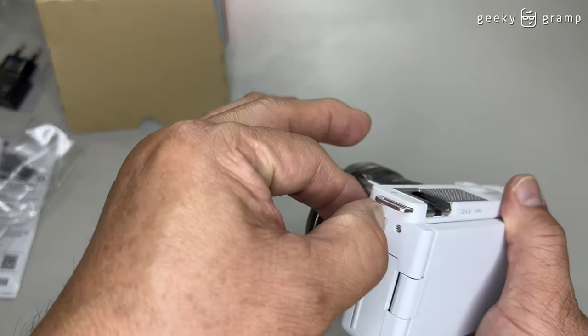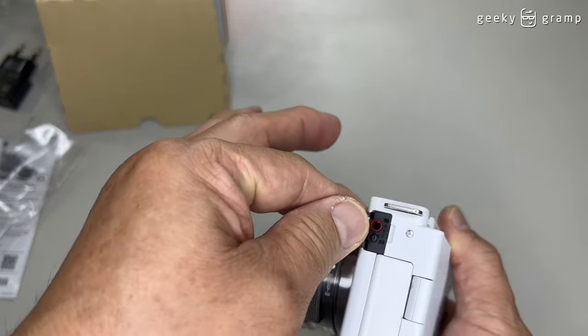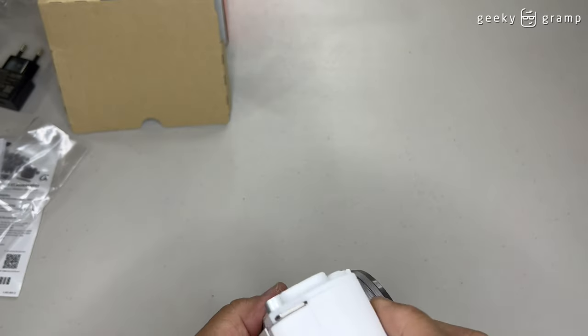On the side, I just want to show you that it has a microphone jack.